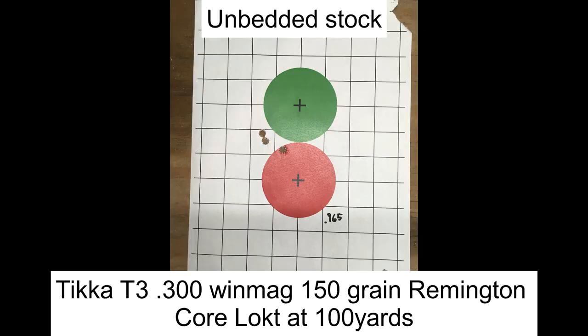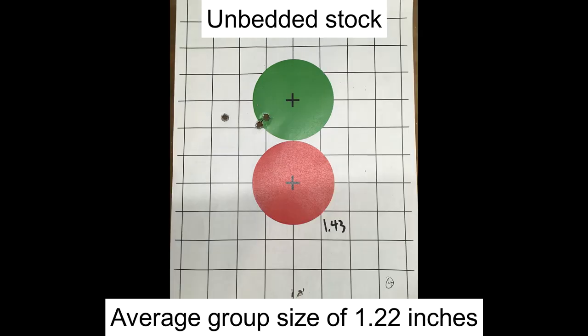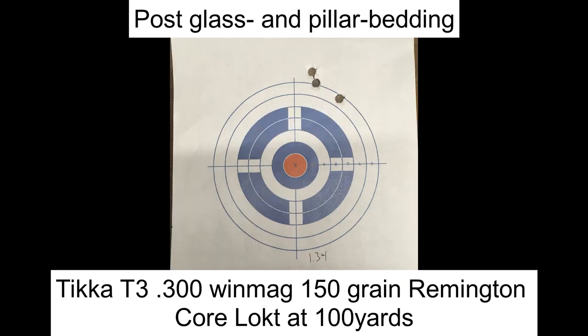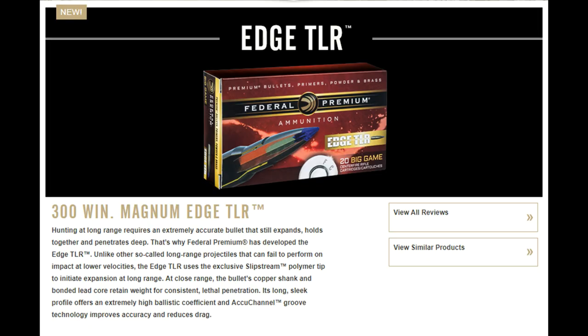Here you have the groups fired from the unbedded stock. They're all pretty solid and ultimately yielded an average group size of 1.22 inches. After glass bedding and pillar bedding the gun, I ended up with an average group size of just shy of 2 inches. I then decided to try some Federal Premium 200 grain Edge TLR, which is a high-end hunting ammo, and this happened.